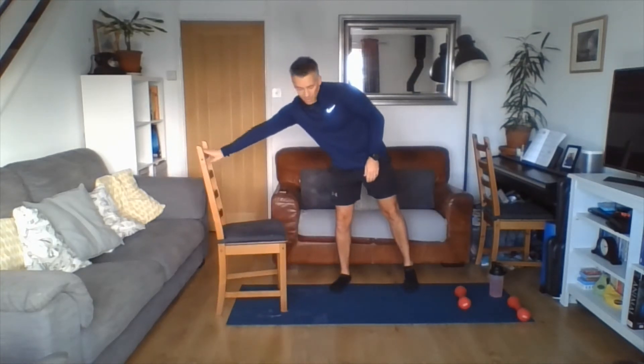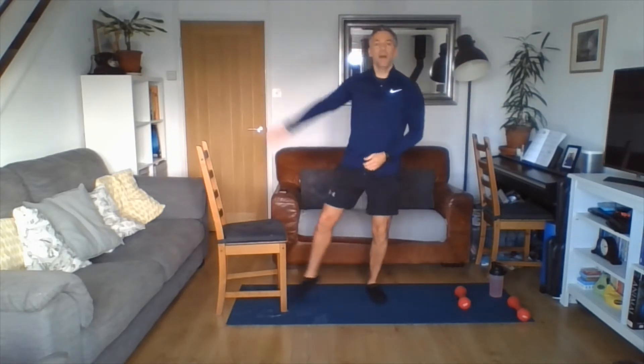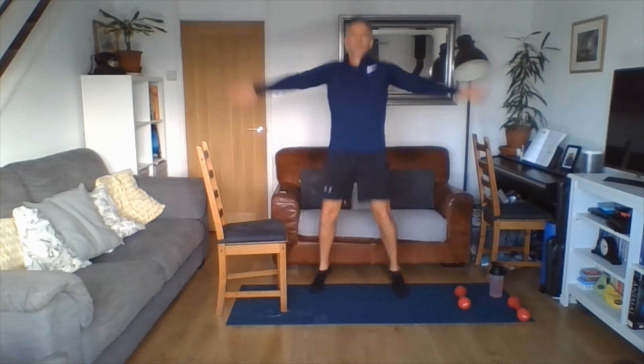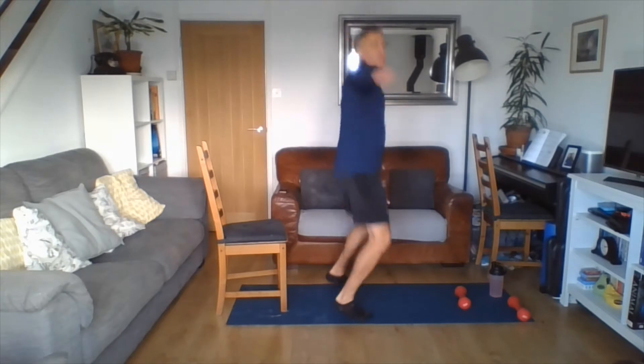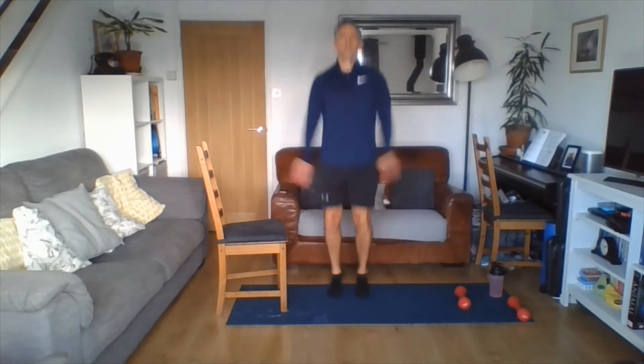Half stars — back to your cardio. So half stars or full stars. Half at a time, nice big step. Or we've got our star jumps. Remember five to seven out of ten. Keep that pace up, keep your chest up, try not to roll the shoulders over, stand nice and tall. Three, two, one. Shake it loose.